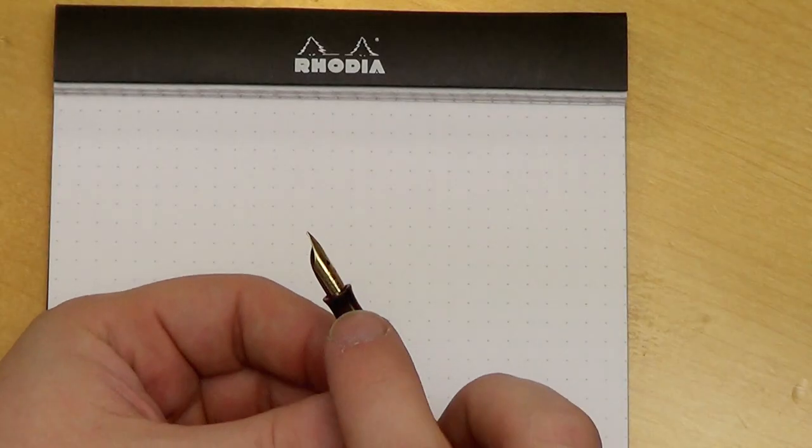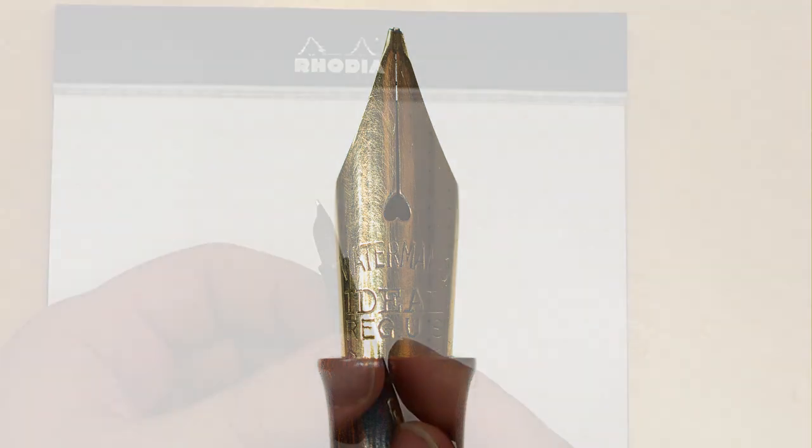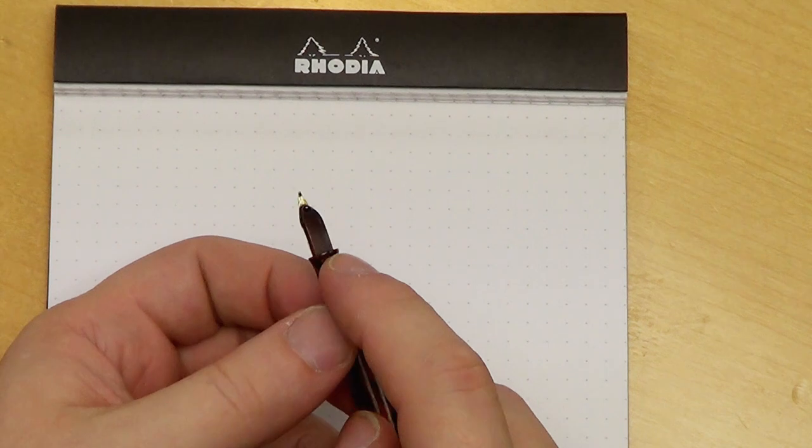It's got a very lovely gold nib with a heart-shaped breather hole, and this is a semi-flex nib — I'll show you how that works out in just a bit. The feed is made out of the same red ripple ebonite, with a nice smooth feed on the bottom. All in all, it's a lovely little pen.